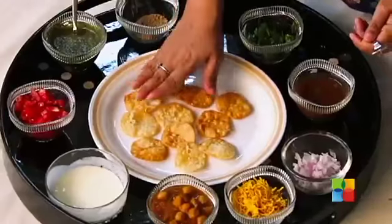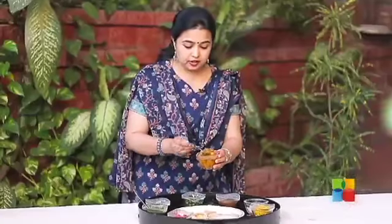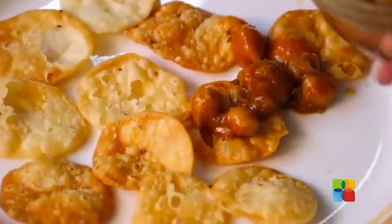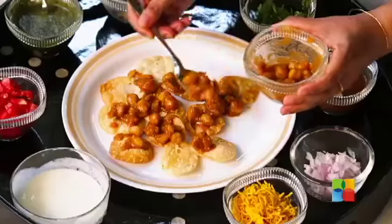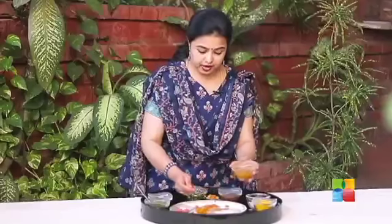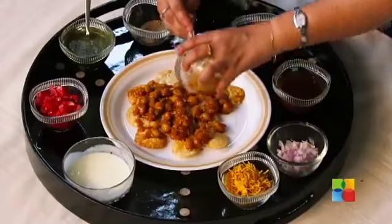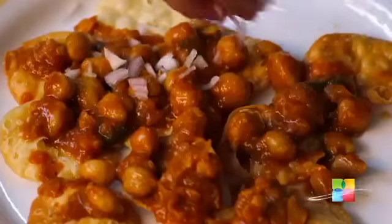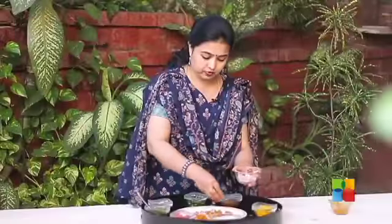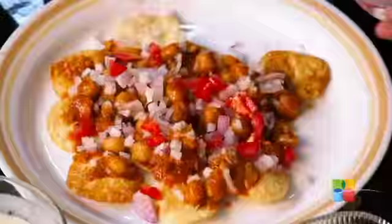So just plate up the pappad. First add the Chana curry. Now if you want to add potato — if you think you cannot have a chaat without potato — you can always boil one potato, chop it up and put it there. One cup of Chana curry. Next add the chopped onions and some tomatoes. To this add some chaat masala.